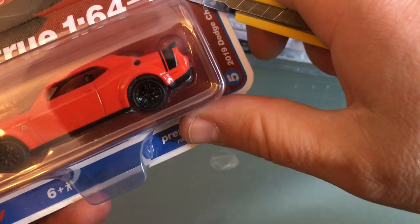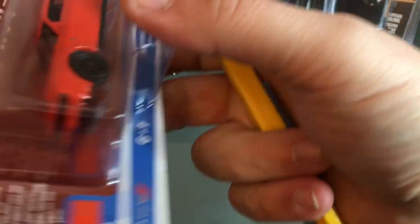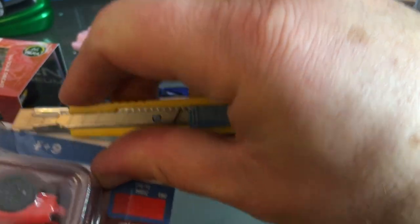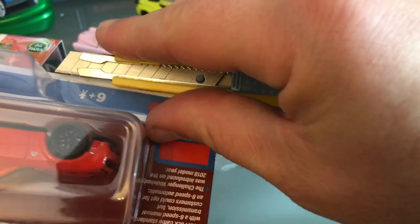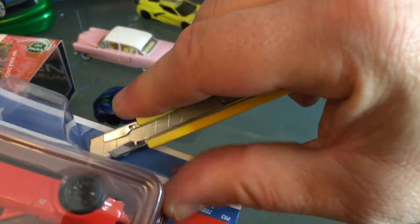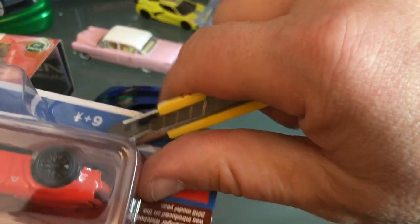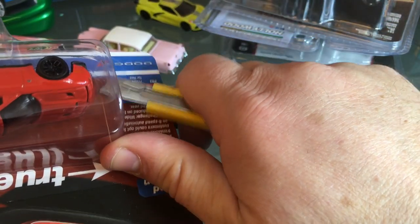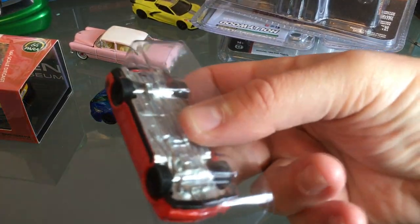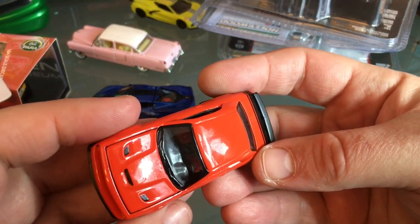I got a Scat Pack Challenger. These are getting pricey — they started making 600, 700, 800 horsepower engines, and then they cancelled the Viper. There's one guy I hang out with at Cars and Coffee who has a Viper ACR, and that was a good purchase because when they stopped making the Viper the prices went up quite a bit.